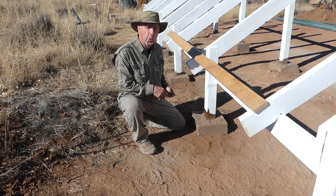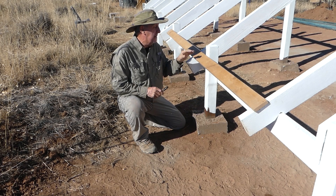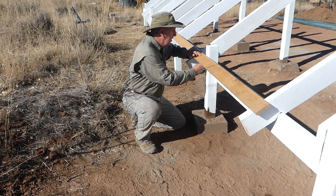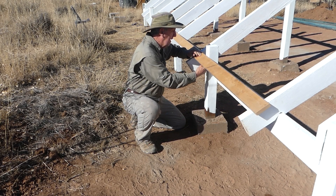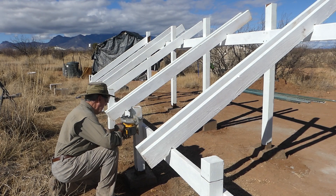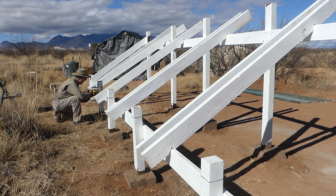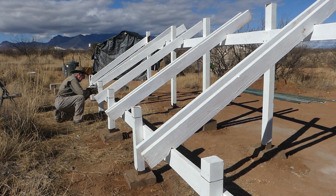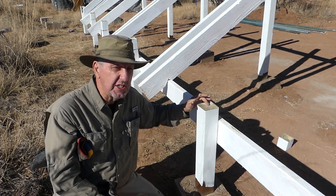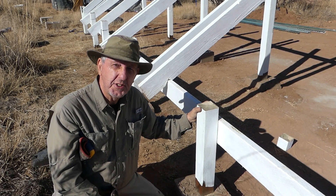The four by fours at the top end are going to be in the way of the solar panels when they lay flat, so we'll just use this trim board to mark where to cut. I'm still not practiced enough with the skill saw to make a nice clean cut all the way through, so the handsaw does a good job for now.